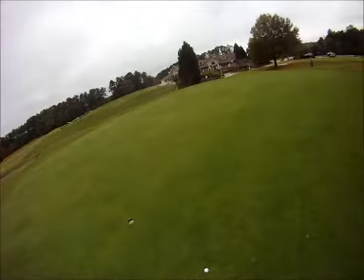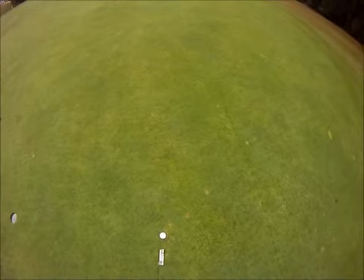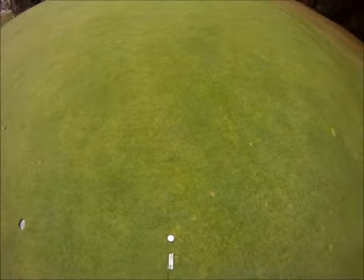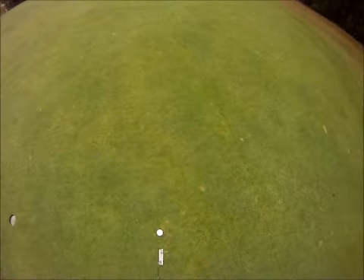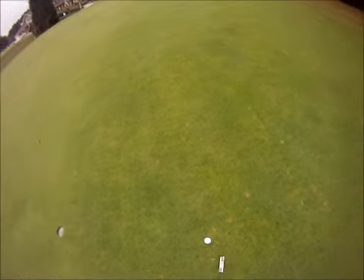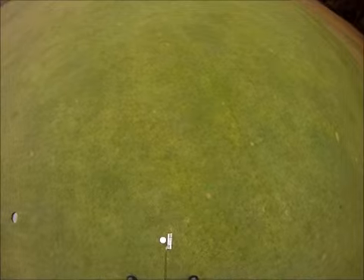As I step up, I've already picked my line. So now as I make my practice strokes, I'm solely concerned with how hard I want to hit this putt. I just told myself I want to have a firm stroke and put it right on the right edge and see what happens.